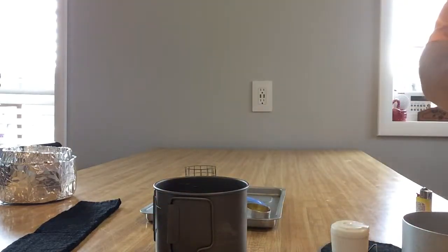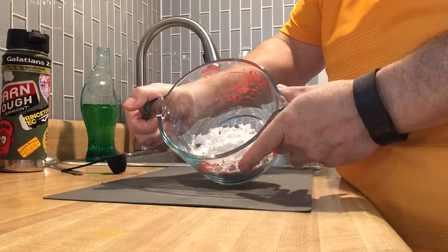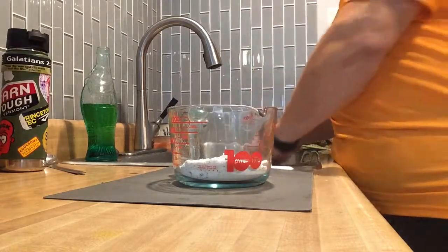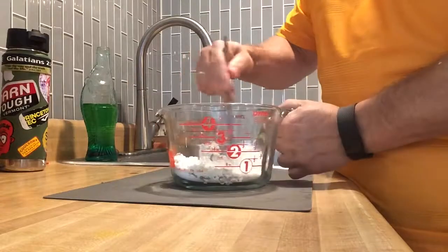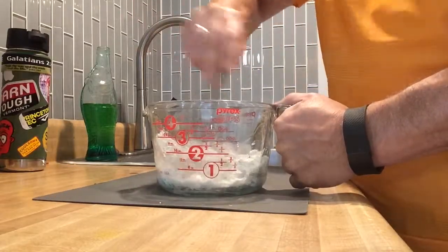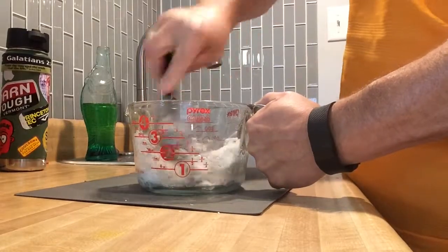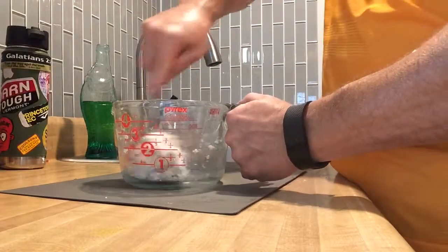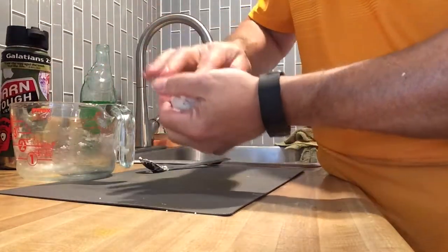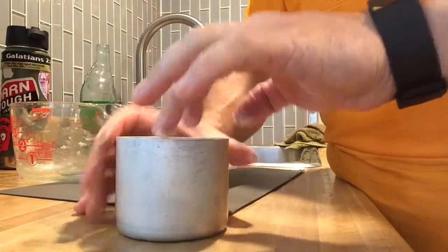This is Martha White muffin mix — you can get it at Walmart, Dollar General, pretty much anywhere. It says add milk, but don't believe it — you can add water. That's one tablespoon of water; leave this really, really dry. Mix it up real good in this glass Pyrex bowl, made right in Charleroi, Pennsylvania. It might look a little flaky, but it'll end up turning into a little ball. Just use half the bag — that's half of a 7.4-ounce bag and one tablespoon of water. Left it just a little bit sticky and it worked out perfect. Too much water just messes everything up.